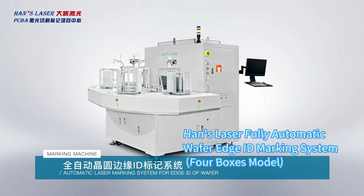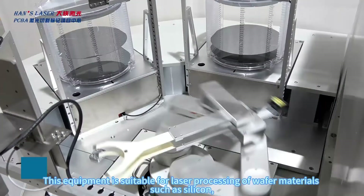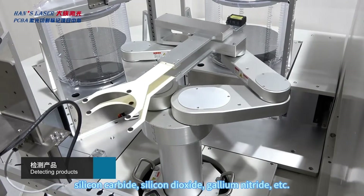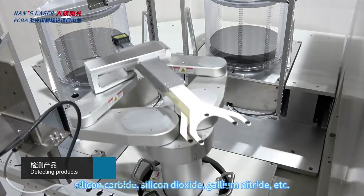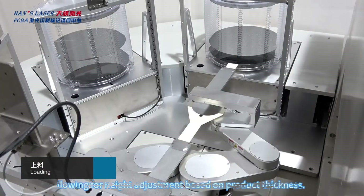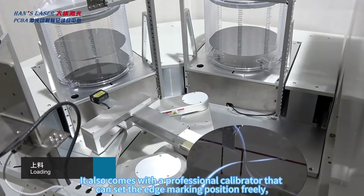This is a fully automatic wafer edge marking system for FOUP boxes. The equipment is suitable for laser processing of wafer materials such as silicon, silicon carbide, silicon dioxide, and gallium nitride. It is equipped with electric focusing, allowing for height adjustment based on product thickness, and comes with a professional calibrator that can set the edge marking position freely.